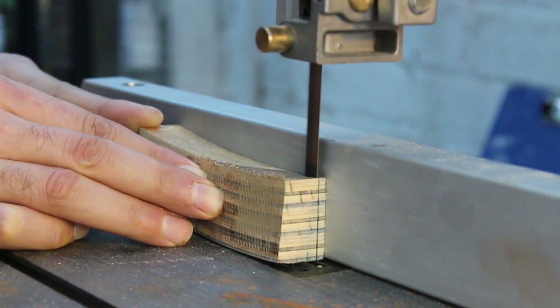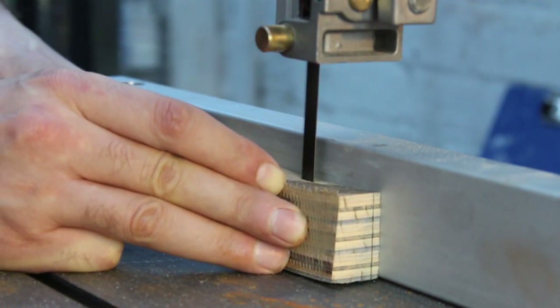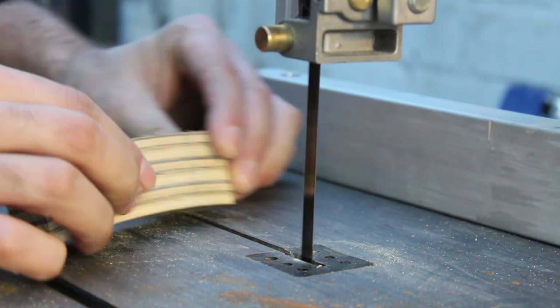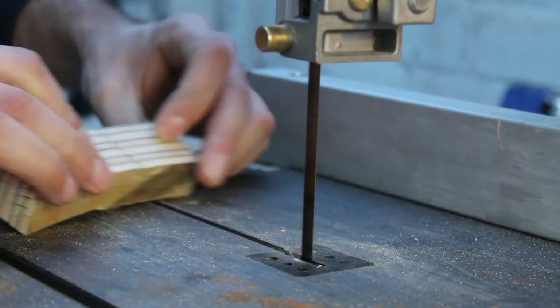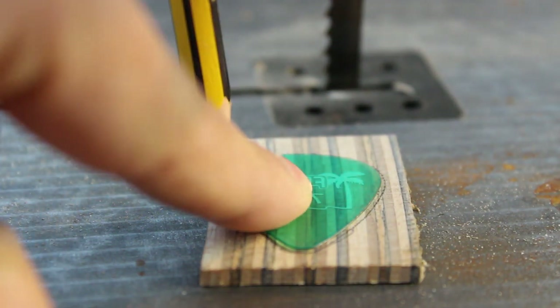The skateboards have miraculously changed colour, but that's just because I preferred these colours for this particular project. All I did was clean up the glued up blank on the bandsaw, then I cut out a 3mm slice before tracing on the outline of a guitar pick onto my new little blank.